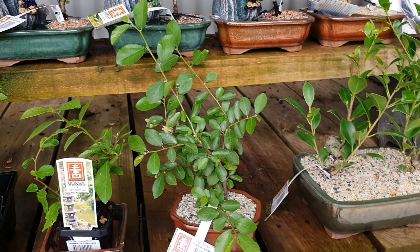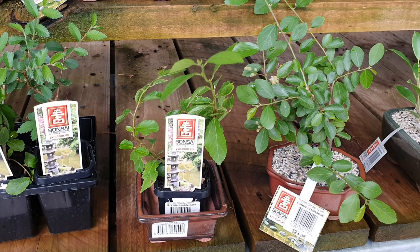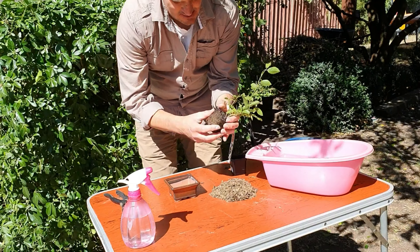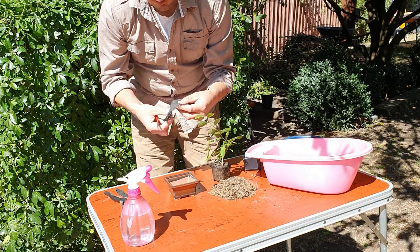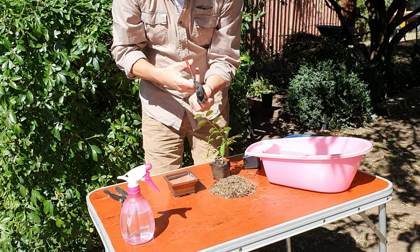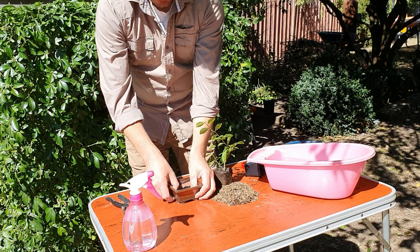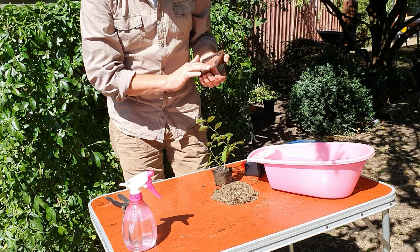All right, so let's take these home and we'll make this one for everyone at home. What we'll do is come out like that, right there. We'll put this mesh here to stop the soil from falling out of the pot. Fit the pot there and cover the soil hole.